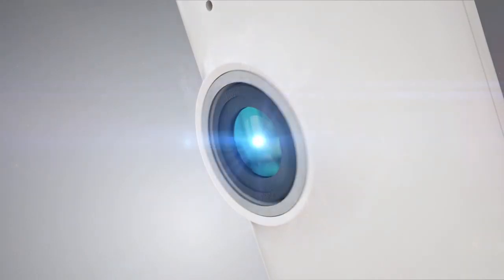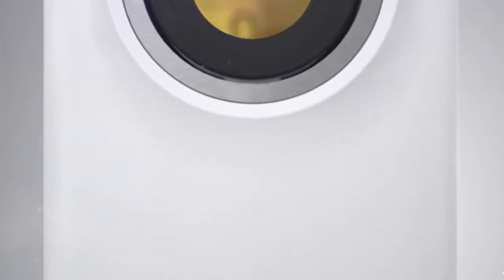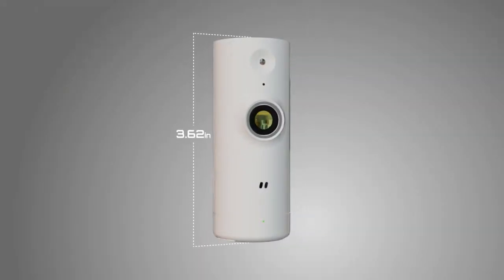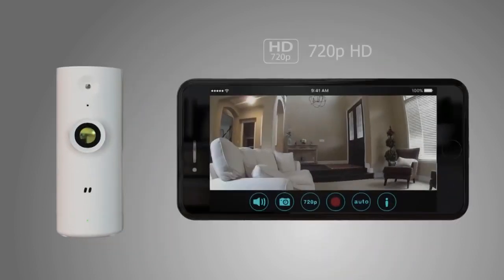At under 4 inches, the DCS-P6000LH mini HD Wi-Fi camera from D-Link is loaded with advanced features. Use the My D-Link app to set up the camera in minutes. Now you're ready to see what's happening in your home in 720p HD from anywhere.